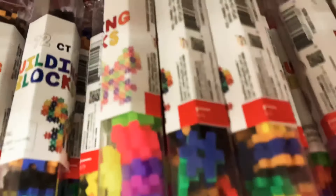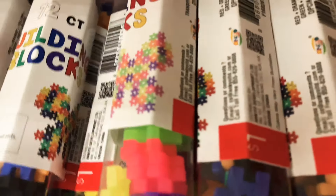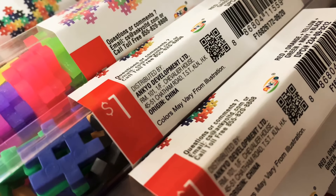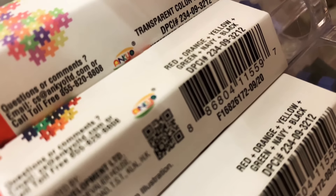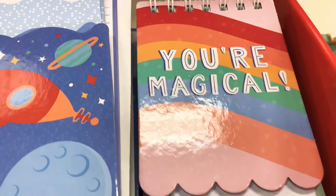The building blocks come in translucent and solid colors, in a set of 72 blocks for just one dollar. My students love this, my own kids love it, and I even play with them sometimes. If you don't have them, they're out now so get them.